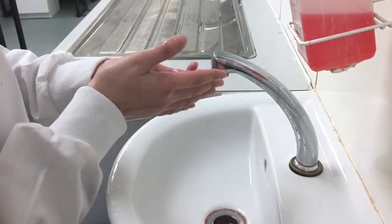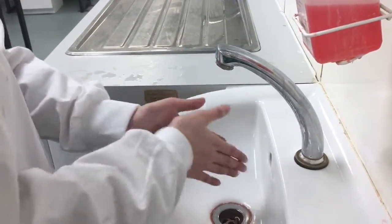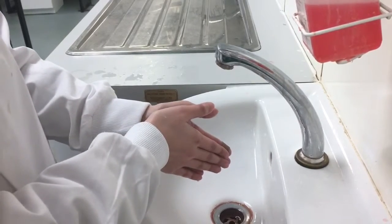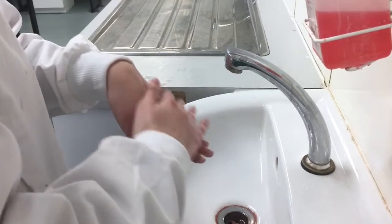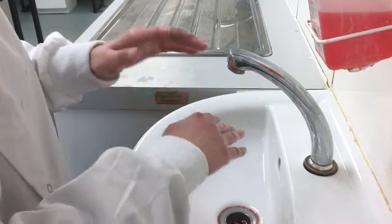Rub the hands together palm to palm five times. Rub the palm of the right hand over the back of the left hand five times. Repeat the step on the opposite hand.